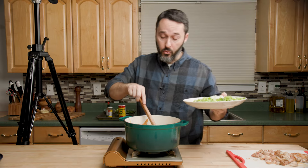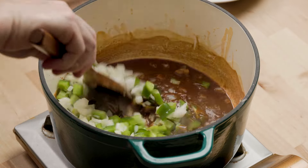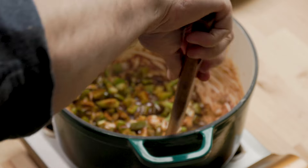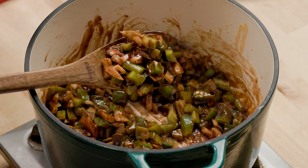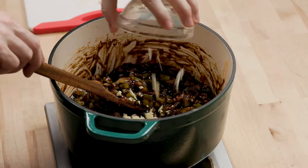Now that our roux is good and the way we like it, we're going to put in our trinity. Just keep stirring it now — you can even back off the heat a tiny bit, maybe to about a four out of ten. That smell is just potent. It's been about 12 minutes on those veggies — our trinity. Here is our garlic — get all that in there and cook it until it's nice and fragrant, probably about two to three minutes.